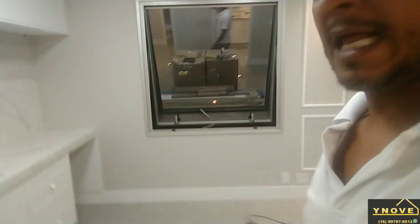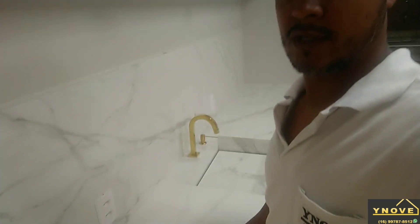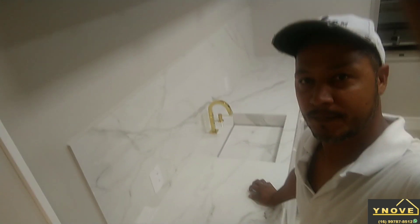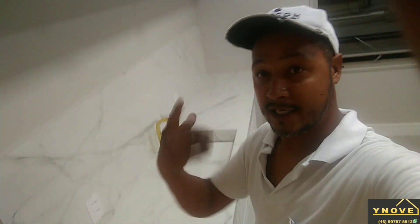Tem porcelanato, é uma pia branca, o modelo Calacata — está usando muito. Esse porcelanato foi feito pelo Dadan. É isso aí galera, vocês que estão inscritos no meu canal, se inscrevam, curtam, compartilhem — ajudem o canal a crescer!